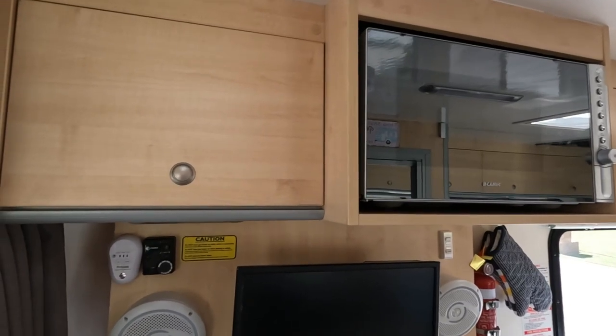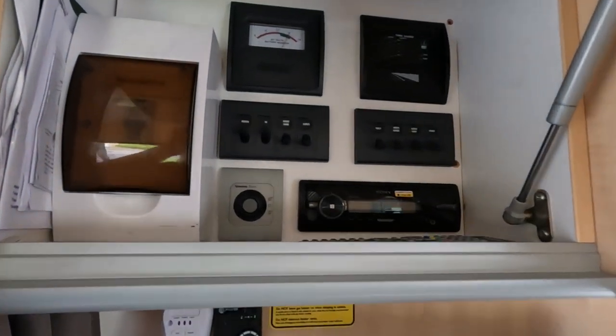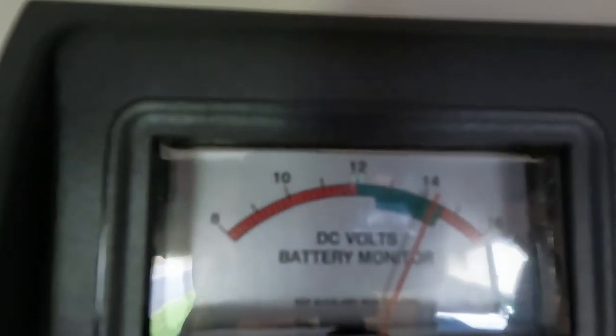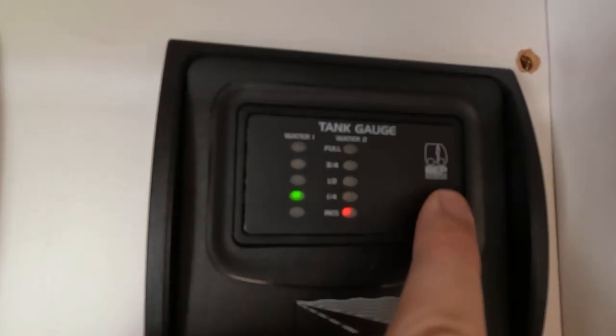The main control panel is in the cupboard to the left of the microwave. This is your battery level indicator for the house batteries in the van. These are your water levels — fresh water on the left, grey water on the right.